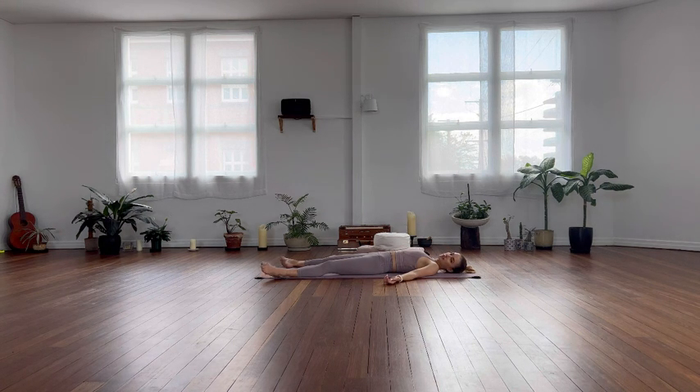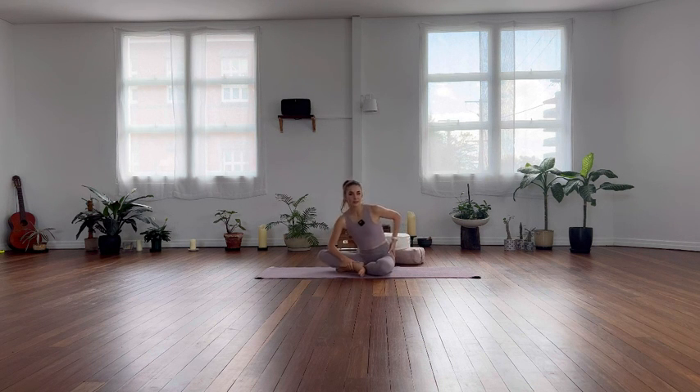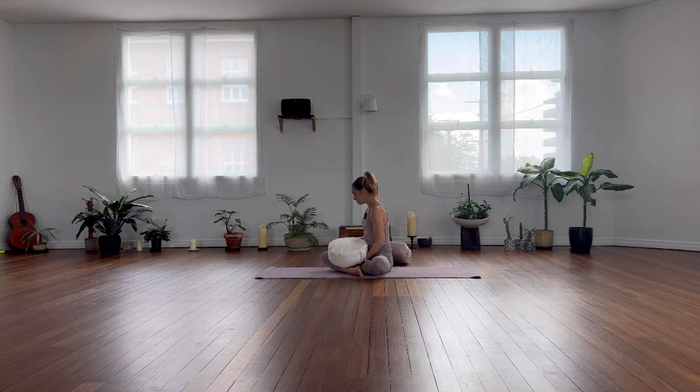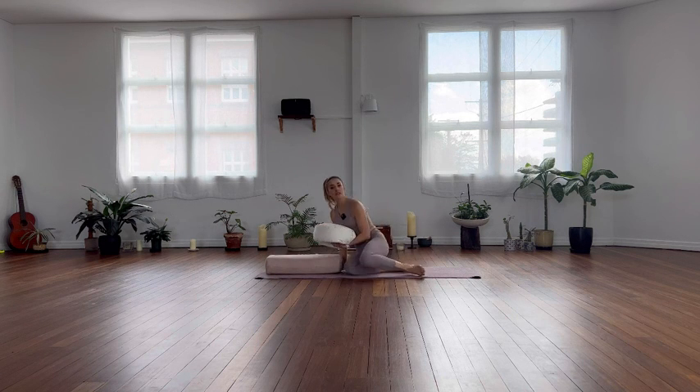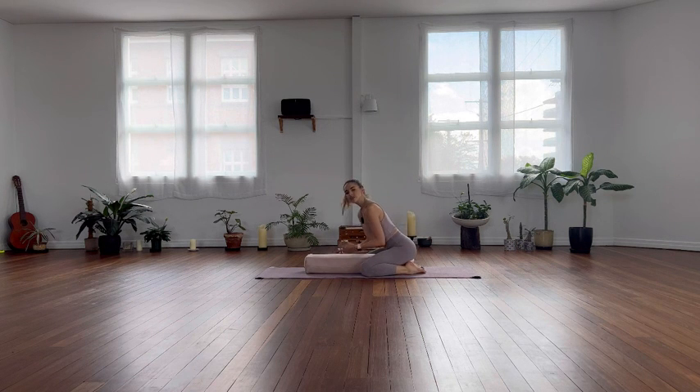Yin yoga is a really great way to access your parasympathetic nervous system, which is responsible for rest and digest. Our sympathetic is the one we don't want to be in too much of the time — it's our fight-or-flight response. We want to get into parasympathetic nervous system stimulation, and that's how we do it with these really long holds and deep breathing. The next one we're going to do is simply a child's pose — I'm just going to use my bolster for this one, but take as many props as you need. It's a really soft pose — going inwards feels quite safe and lovely.